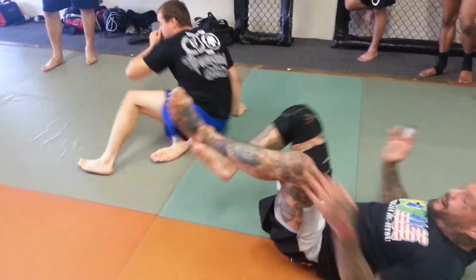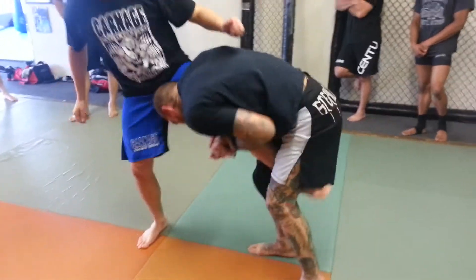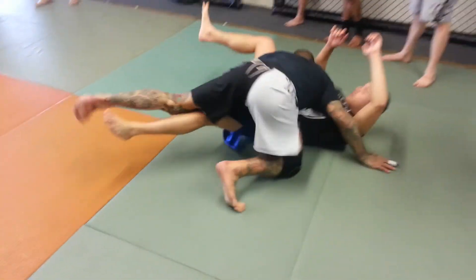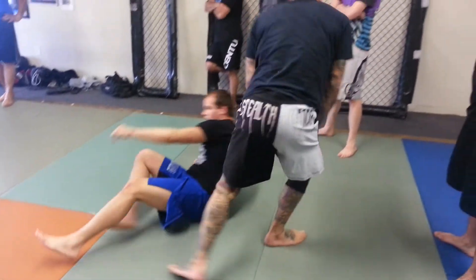Again — I'm on my back. He steps in. I come up, I pick him up, I drop him down, and I cover right on top of him. Okay guys, let's try.